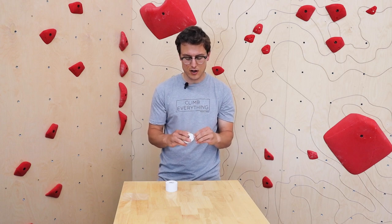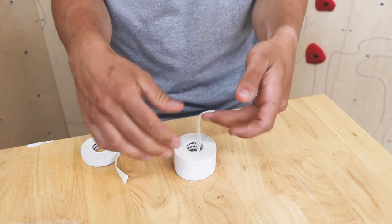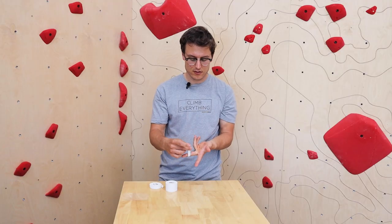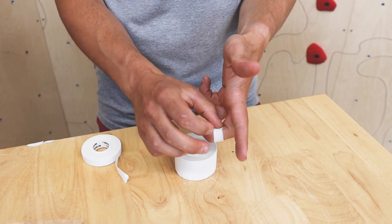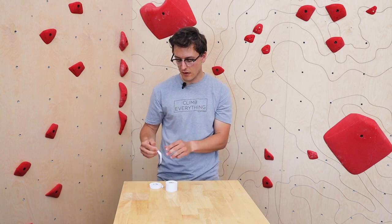There are a couple different ways. You could obviously just tape your finger, tape a tendon down, or tape a tip just like this — so it's kind of a perfect length. I don't really recommend doing this; there are a lot of better ways to tape a tendon. But this is great for taping a tip if you're starting to lose it, starting to go raw when you're climbing.